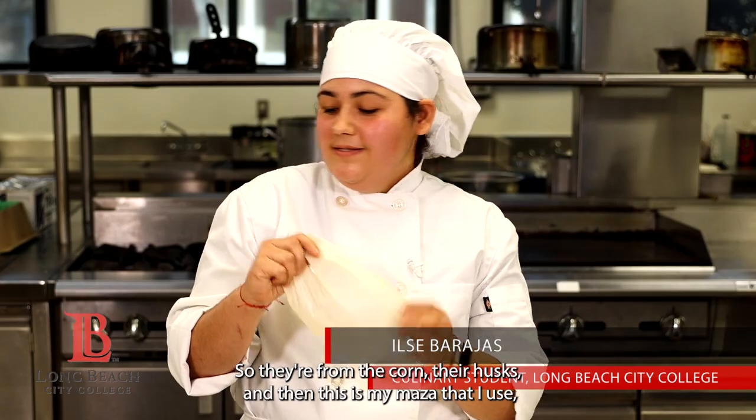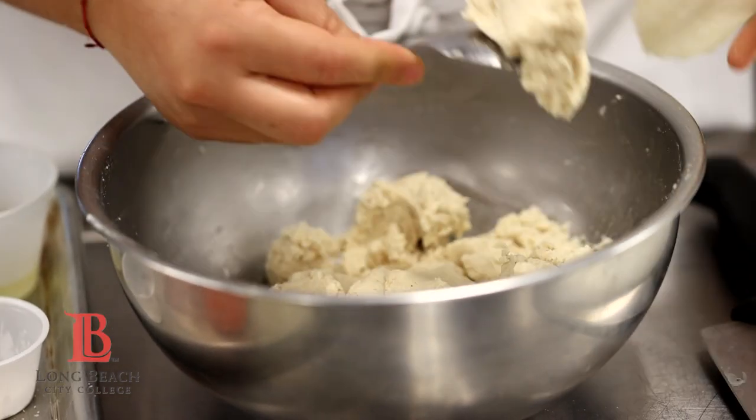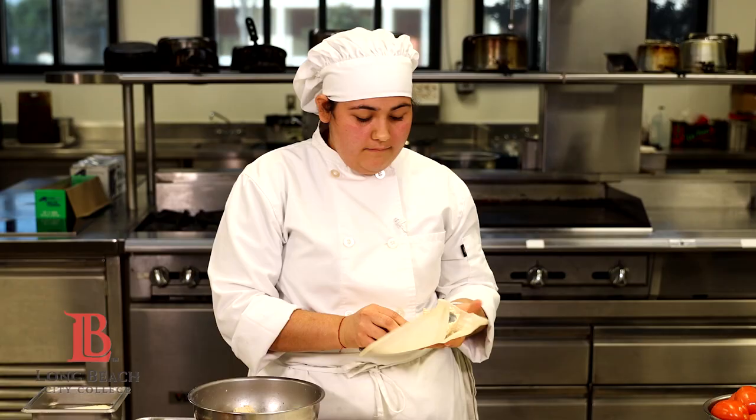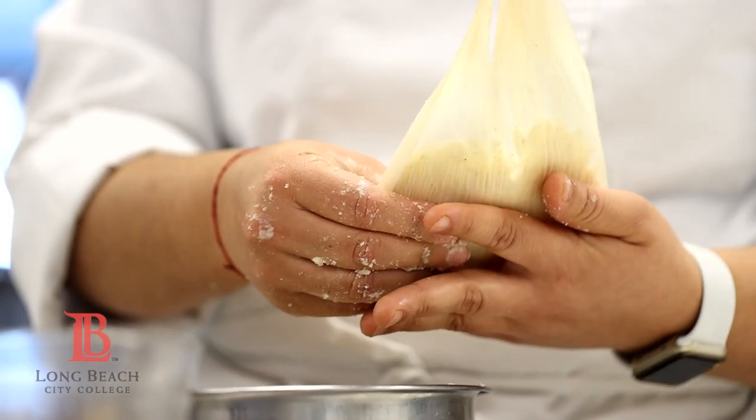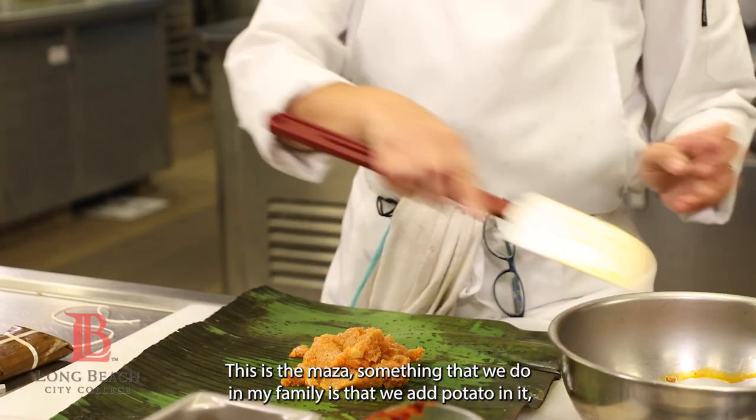In Mexico we use hojas — they're from the corn, they're the husk. And then this is my masa that I use, so it doesn't have any lard in it. We already made the masa; this is the masa.